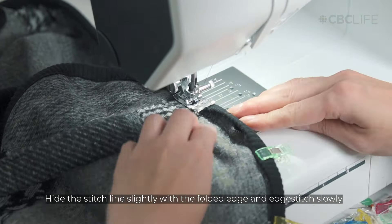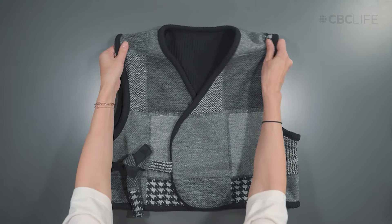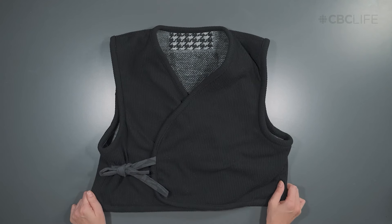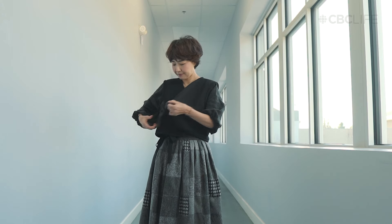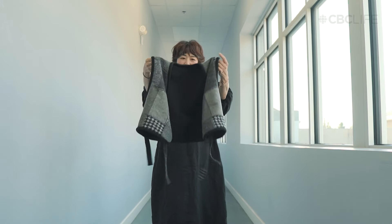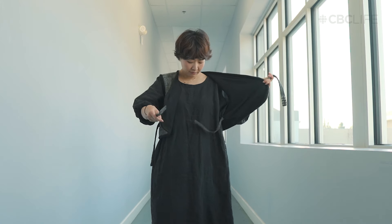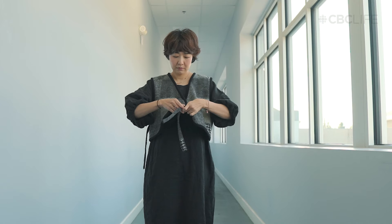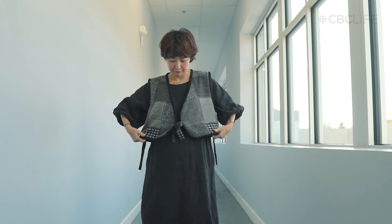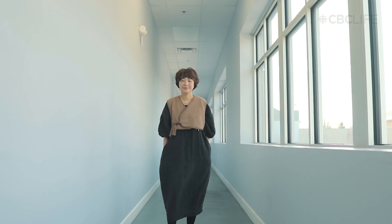And now your beja is complete. This pattern is designed as a single length pattern, but I suggest exploring different lengths to achieve varied vibes and style options. I also made a cropped version out of sherpa fleece, as well as a longer version that is super comfy and warm.